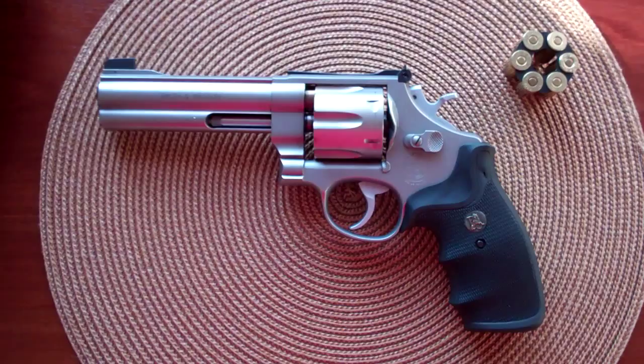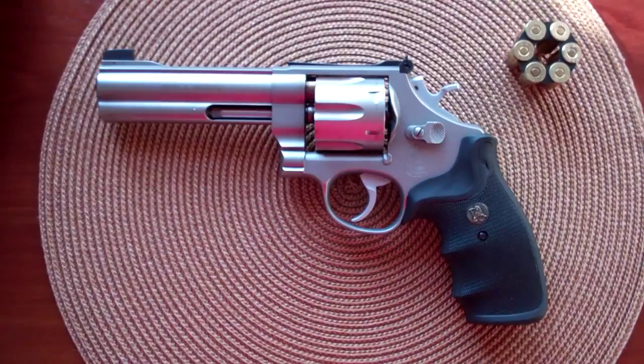This is going to be a desktop review of my Smith & Wesson 625, manufactured in the early 90s.